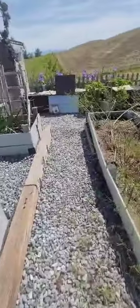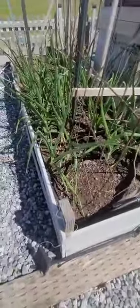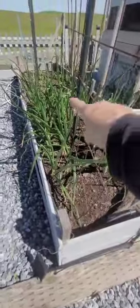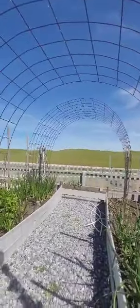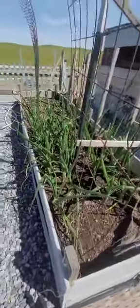I showed the beans — I forgot to show me planting them, or if I did they're in another video somewhere. But anyway, they're all along here to where they'll grow up here and hopefully go all the way over. I think I did the pinto beans on one side and the black beans on the other.